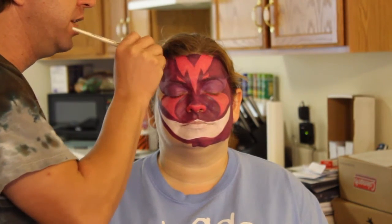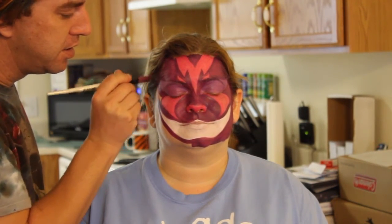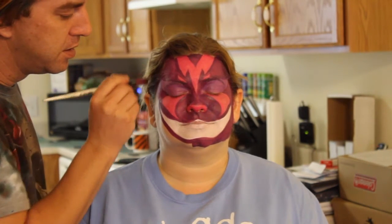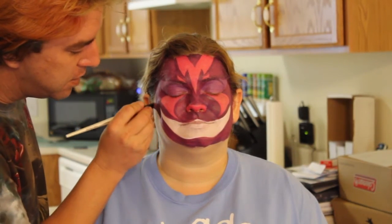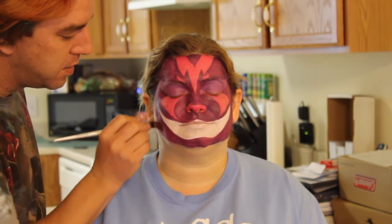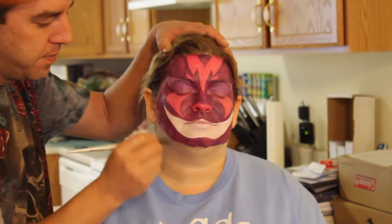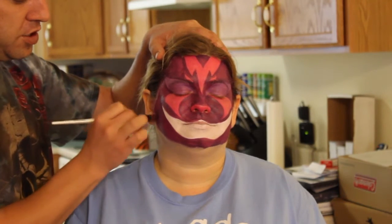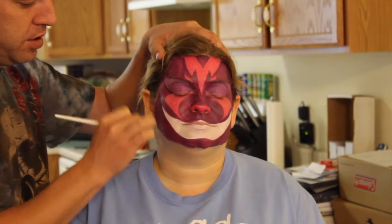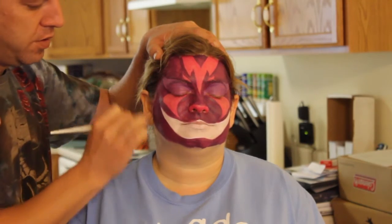This is not a quick three to five minute design — it's a little bit longer than that. Panning your brush back and forth like this does help because it actually does get rid of some of the streaks that you get when you normally use a brush. It's called feathering.